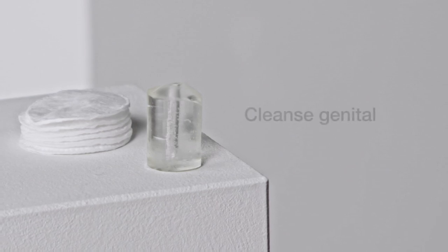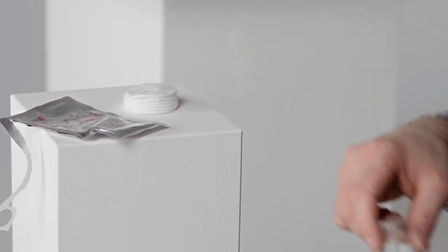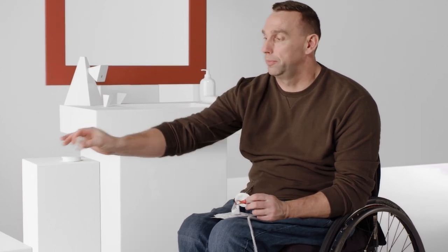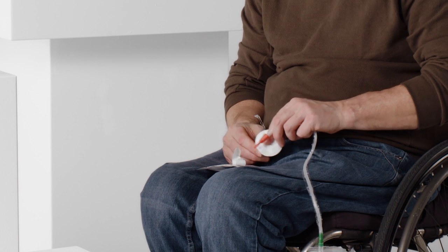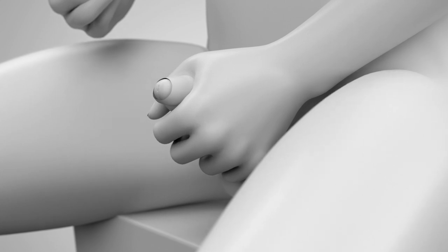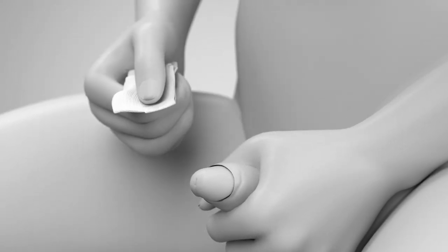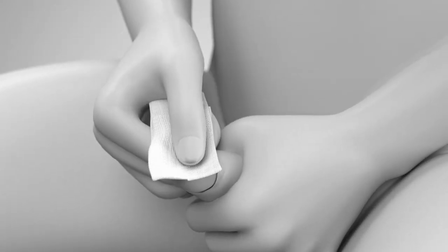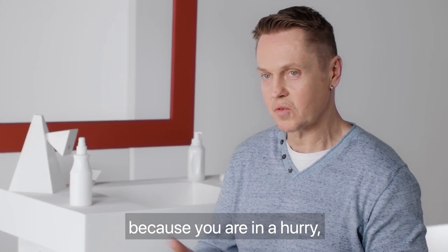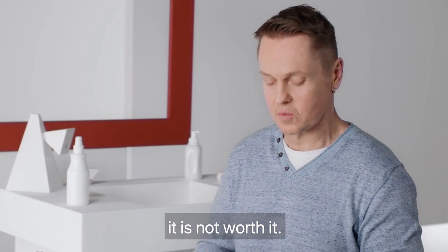Now it is time to cleanse the glans of your penis. Before I take the tip off, I'll take a wipe and clean the top of my penis. Hold the penis with your non-dominant hand and don't let go until you have finished the procedure. Pull back foreskin if present and cleanse the glans as trained by your healthcare professional. There's nothing worse than working with an unclean area — you can end up with an infection for 2–3 weeks.